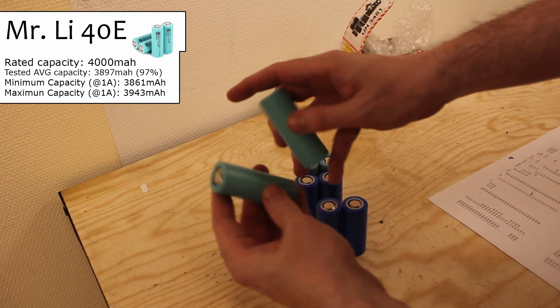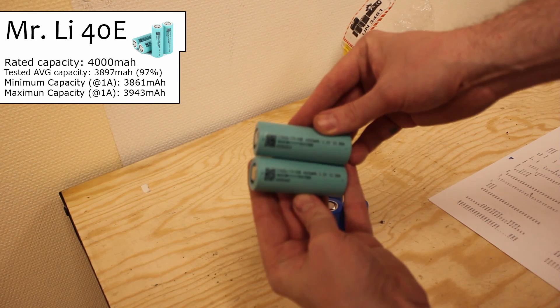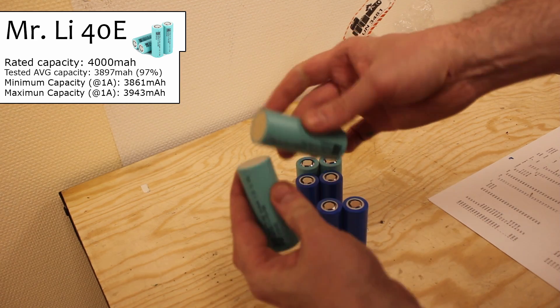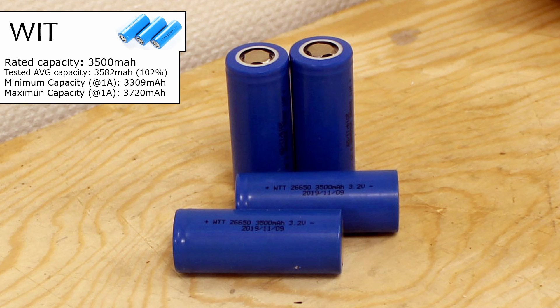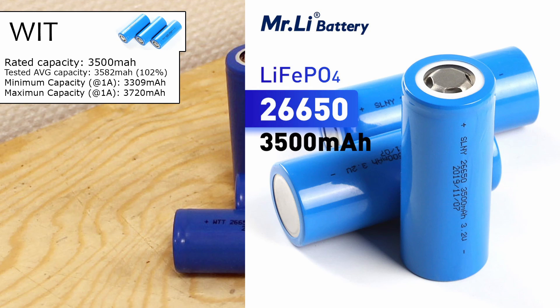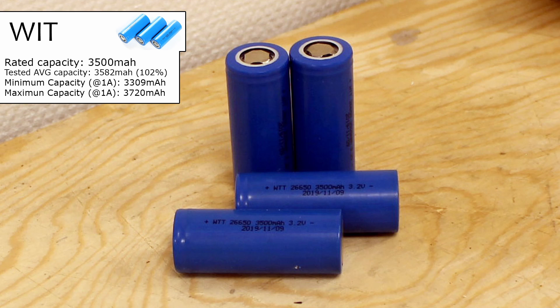Second place goes to Mr. Lee's 40e, which came very close to delivering the promised 4000mAh at a decent cost. First prize, however, is awarded to YIT — also sold as SLNI by Mr. Lee — and that was the only cell that actually reached the promised capacity in most of the tested cells. The four I got from Mr. Lee had lost some voltage; one was down under two volts, so I excluded that cell from the test. But all cells had been sitting on my shelf for more than 15 months, so that is most likely why.